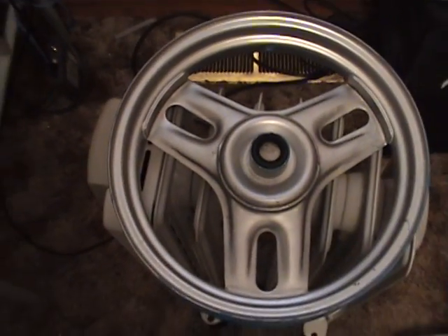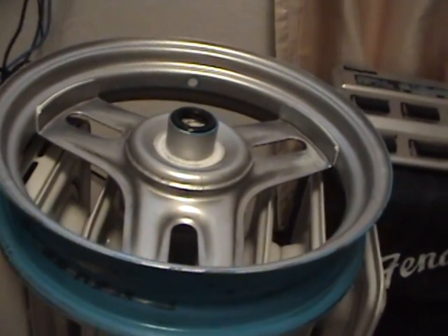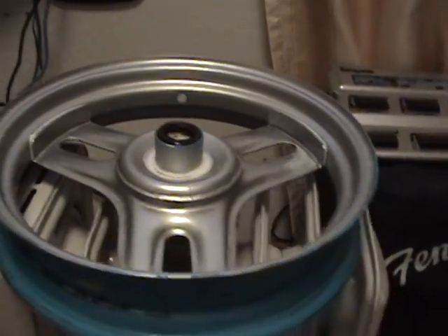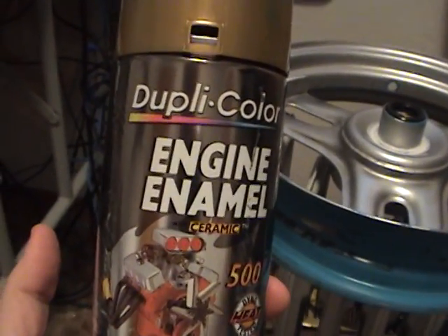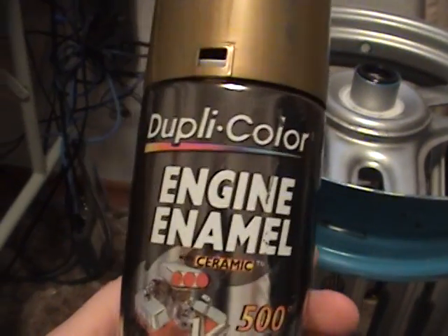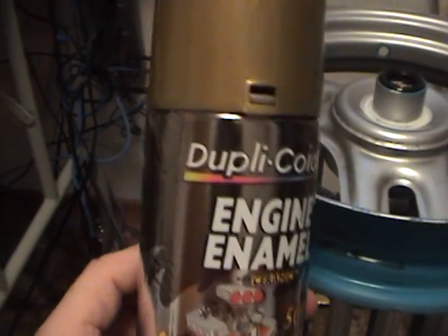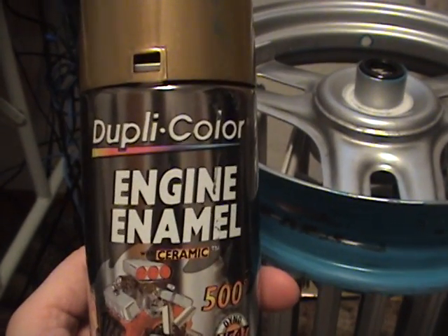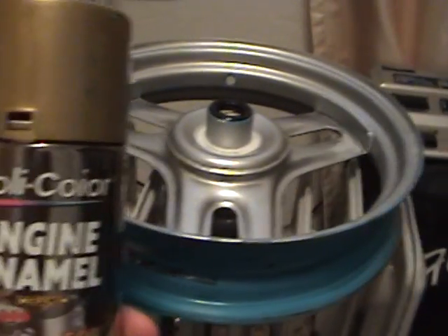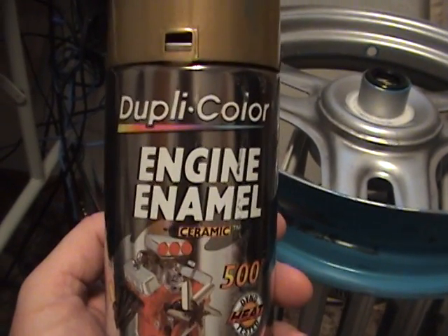I'm going to let that sit on the heater for a while. It's real cold here — really cold. I'll let that sit overnight. Then with the gold paint, what I'll do is soak the can in hot water for about 20 minutes — that gets the paint nice and warm. Another thing you can do is go down to a paint store that sells house paint. Sometimes they have a gallon adapter that fits cans like this — they'll put it in their shaker and shake it for five minutes.